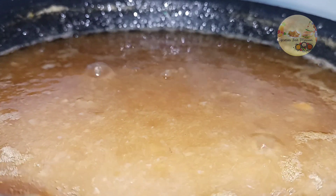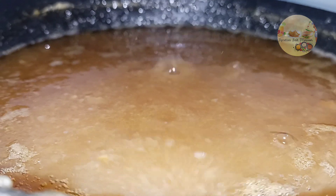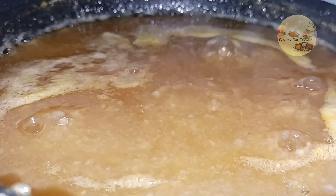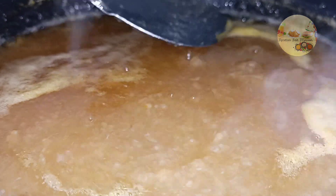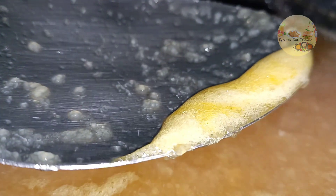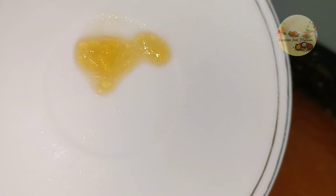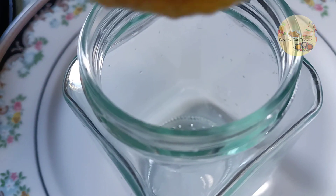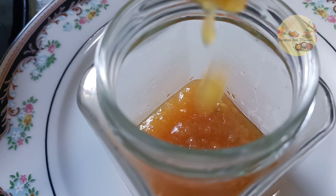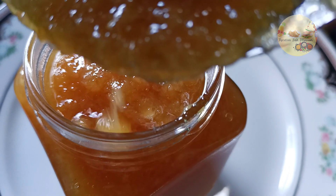Quand ça commence à faire du bruit et à avoir des bulles, ça veut dire que la confiture est bientôt prête. Je vais baisser le feu — bientôt la confiture se fait au fur et à mesure. La confiture est prête : j'ai mis un peu sur une assiette, ça coule pas, ce qui veut dire que c'est bon. Donc là j'ai lavé les bocaux à l'eau chaude et je commence à mettre la confiture dans les bocaux.